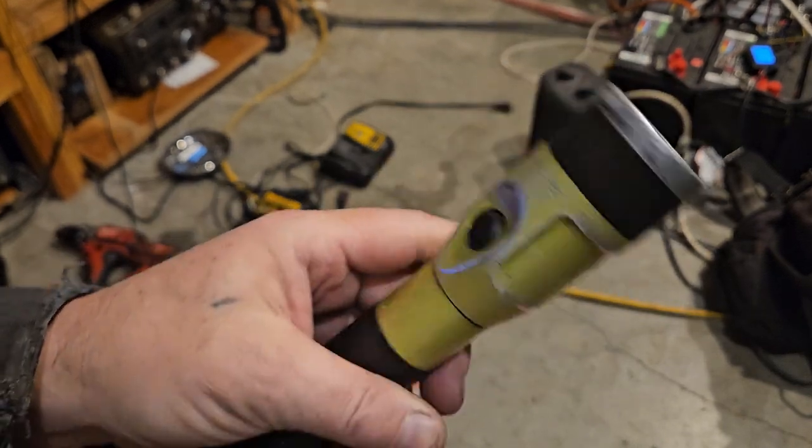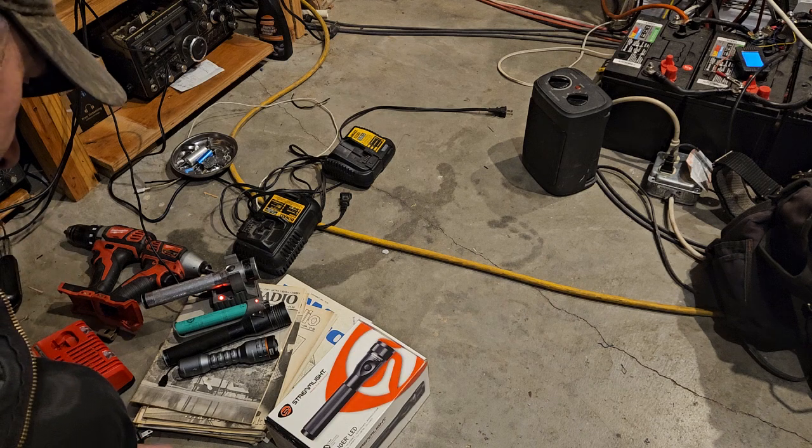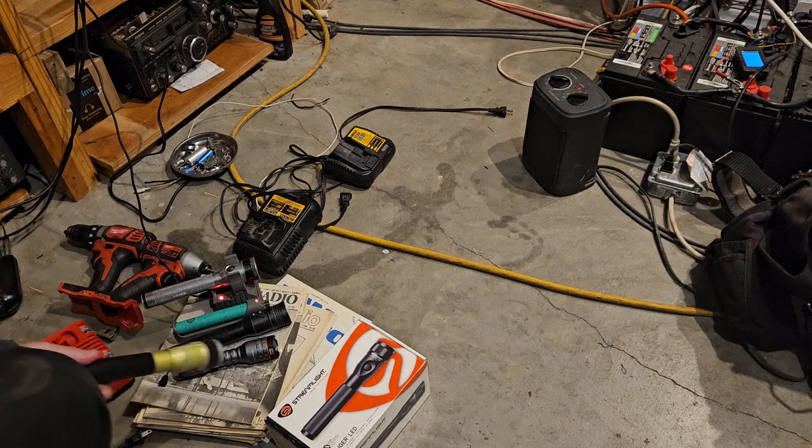The main problem with these Stingers is just that the batteries aren't amazing. They're great flashlights to have on hand especially if you have multiple chargers and just leave them plugged into the wall ready to go. But I think times are changing.